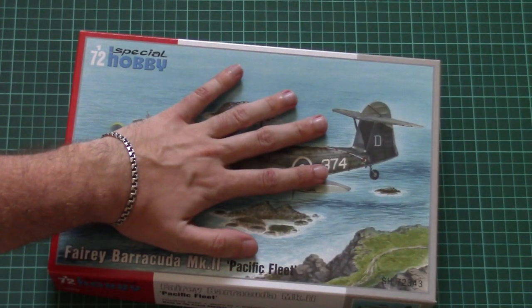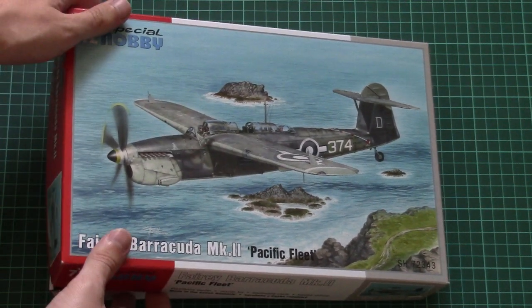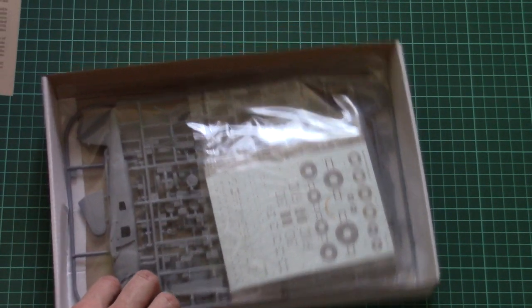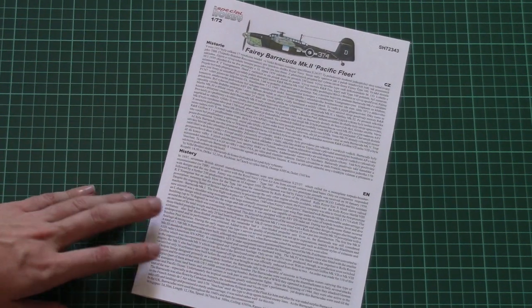Here you can see a comparison with my hand — it's not that big a box. Of course it's a top-opening box, as you can see here. On the top we have the assembly manual, and inside we have all sprues packed together into one plastic bag, but first let's check the assembly manual.